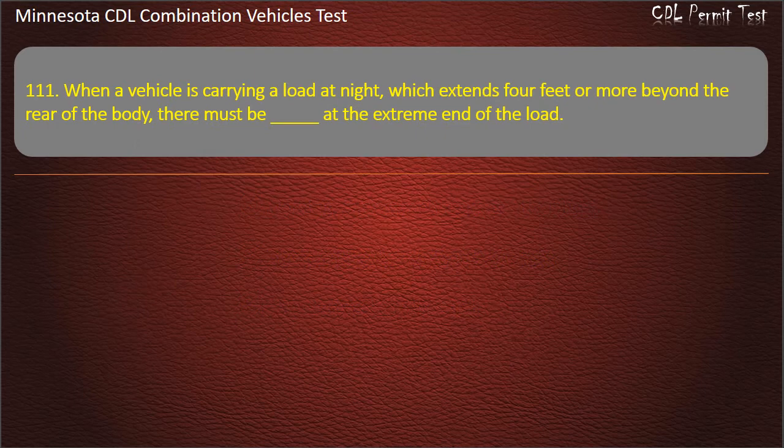Question 111: When a vehicle is carrying a load at night which extends 4 feet or more beyond the rear of the body, there must be at the extreme end of the load — red flag, red flags, or red lights. Answer: Red lights.